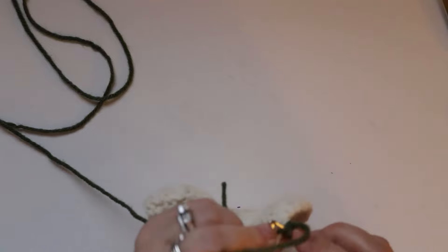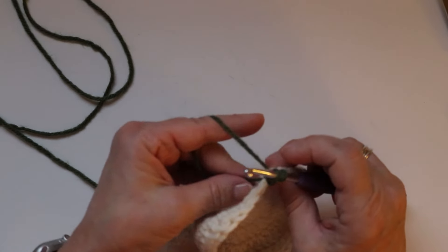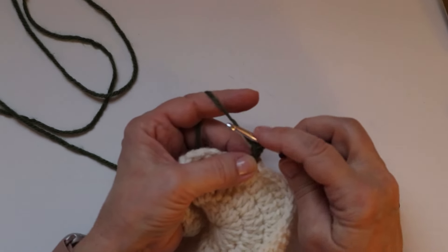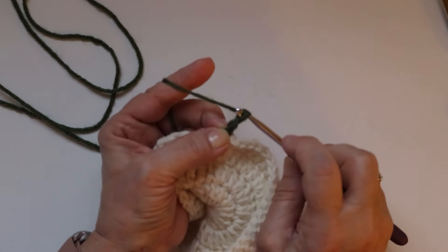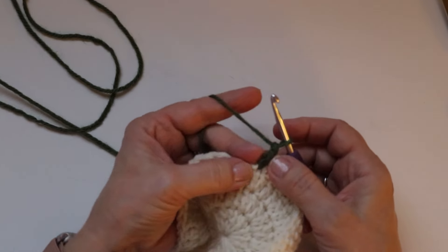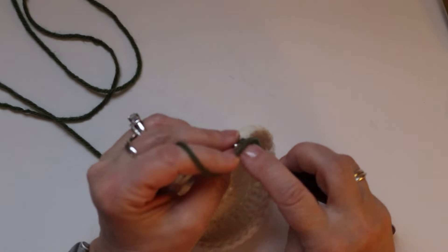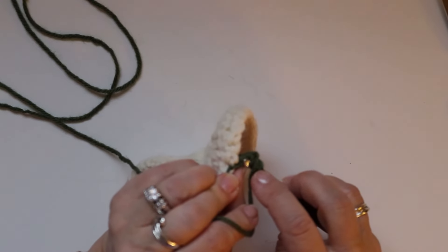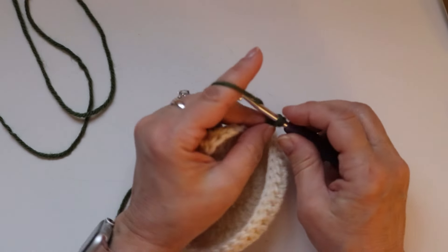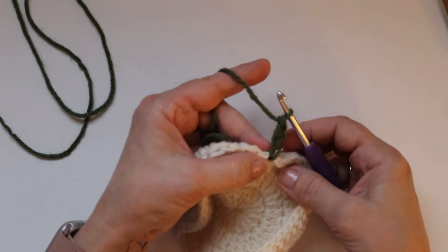Draw the yarn through, pull that tight and hold it tight again. Yarn over, pull through the first loop. Yarn over, pull through two. Now insert your hook under the stitch and into the back side of that stitch as well. Once your hook is under those two loops, yarn over, pull through, yarn over, pull through one, yarn over, pull through two. From here it will be easier.